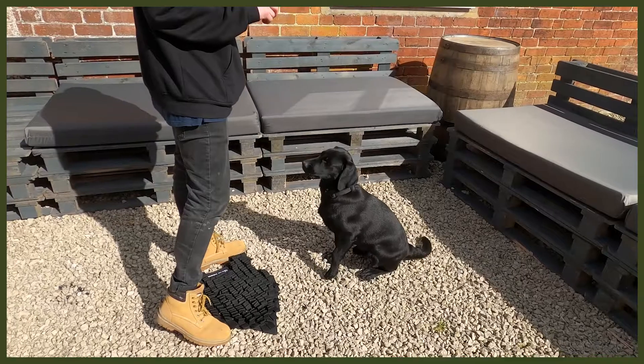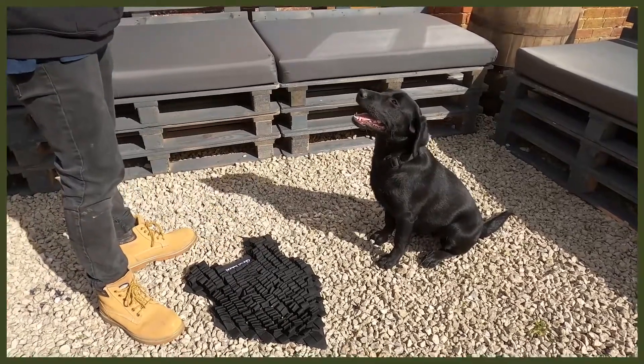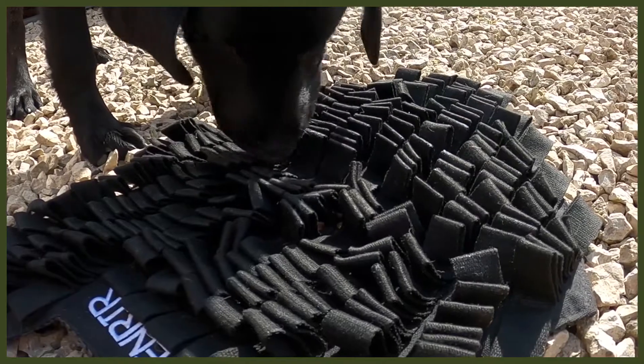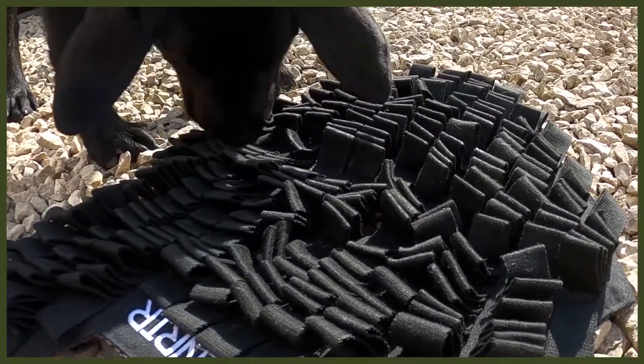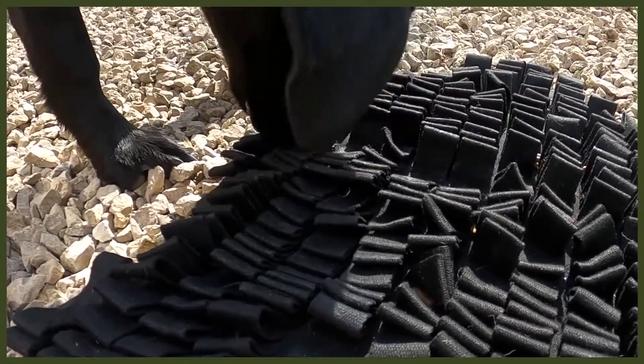Moving on to number two: changing up the way they eat. I know it sounds strange, but bear with me — this is all about our Fenrir foraging mat, a great way to feed your dog. I use this with my puppy Riley, who is a Labrador pup. It's a really good way to feed her because Labradors get very food driven, so slowing down her eating is amazing. It also helps with bloat, which is awesome.